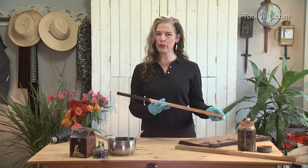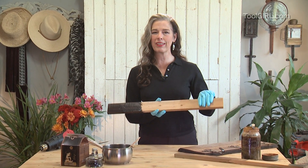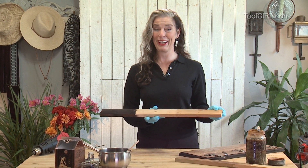Today I want to show you how to make your own stain to take a board from this color to this gorgeous deep black, and that's coming right up.